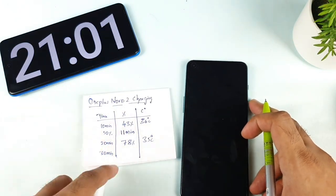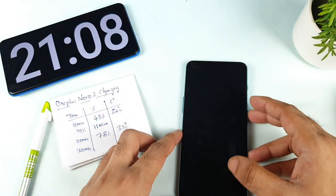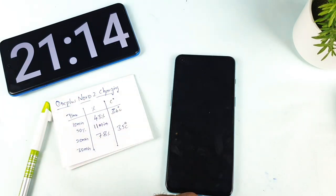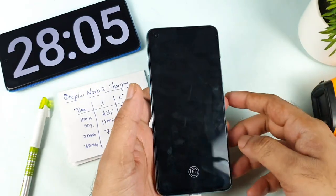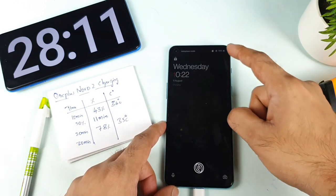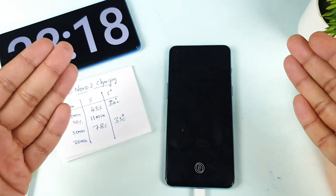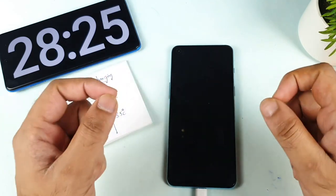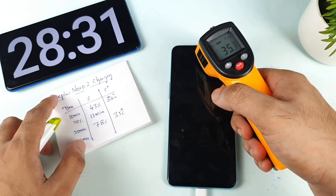Let's see what happens approaching 30 minutes — whether the phone will charge to 100 percent. Before this test, my results were close to 27-28-29 minutes. Let's see how much faster the airplane mode makes it. The battery has reached 99 percent and the time is about 28 minutes. The last one percent will take a little more time, but the temperature remains around 35 degrees even now.